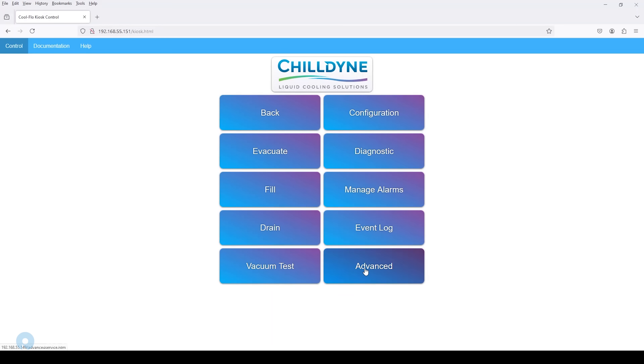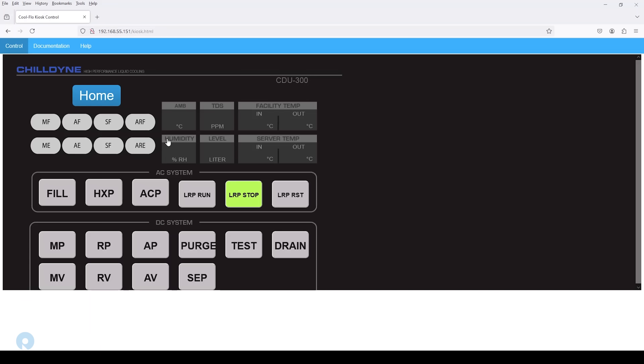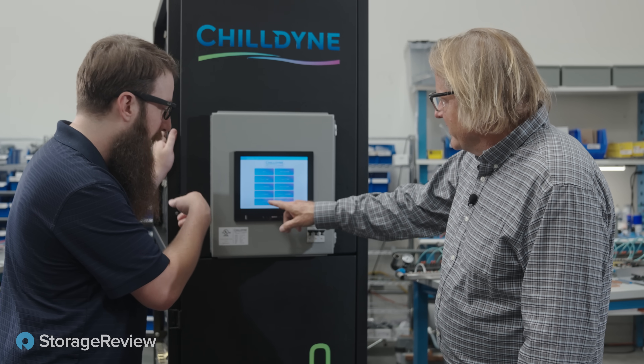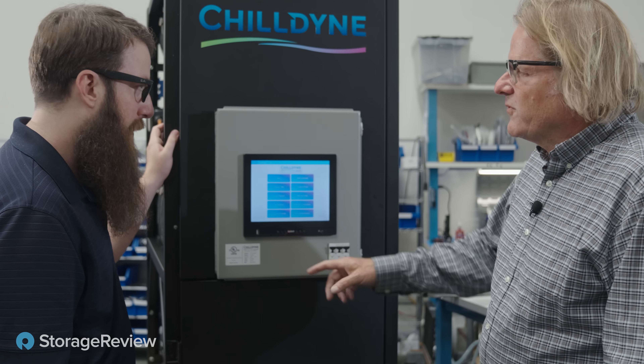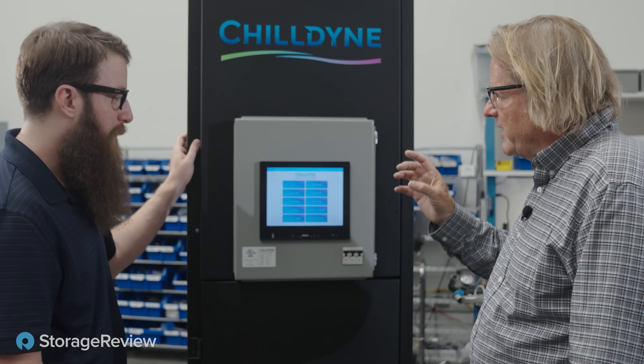For super brave people, we can go into advanced. We can do things like a calibrate, a flush, and we can dose chemicals manually. Firmware updates — do I have to shut my whole data center down? No. You can do the firmware update while it's running, and there's no downtime associated with it.